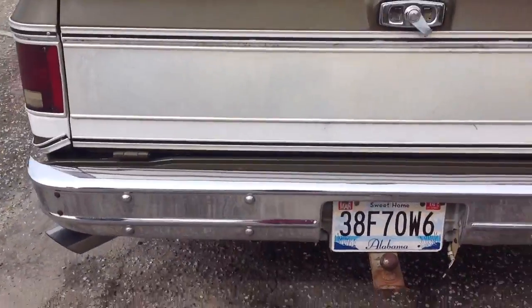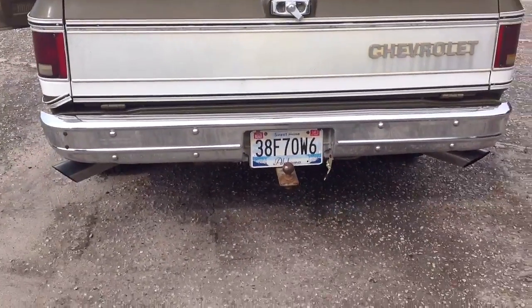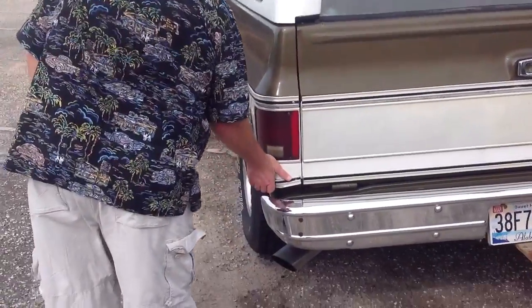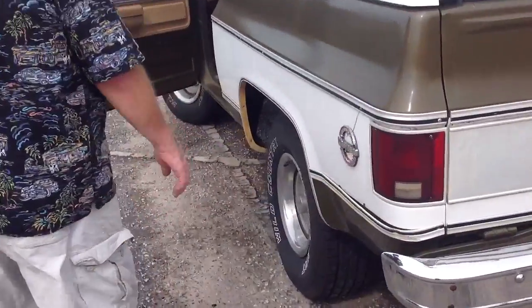The window does operate well — needs some new rubber. You'll see the chrome tips and the bumper. All the chrome looks really good. There's one little trim piece here that needs to be reattached, but it's still there.